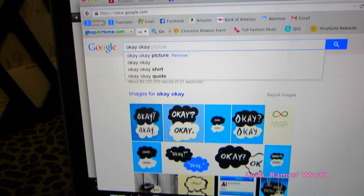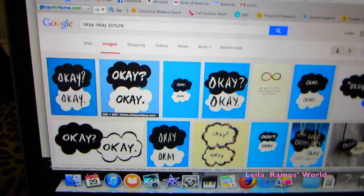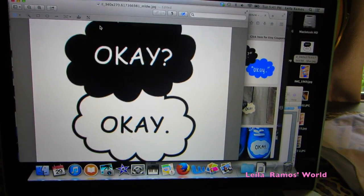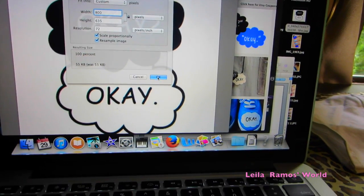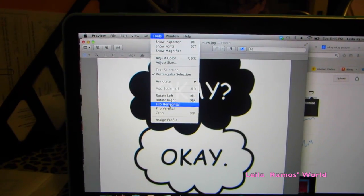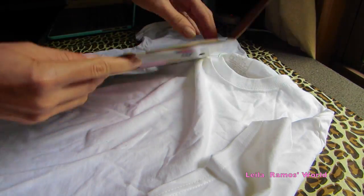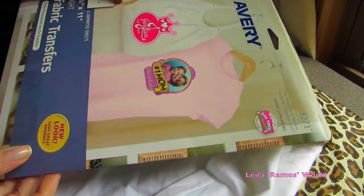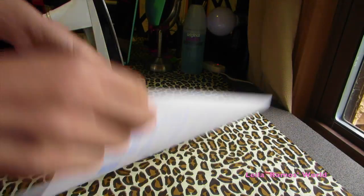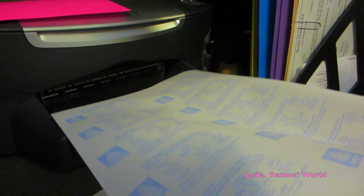Next, what we're going to do is go on Google and search a design — like the word 'OK' — and you're going to see a bunch of prints you can use for your t-shirt. You're going to need an iron-on paper or transfer paper for that. When you print it out, you want to use the plain side of the paper to print your design.